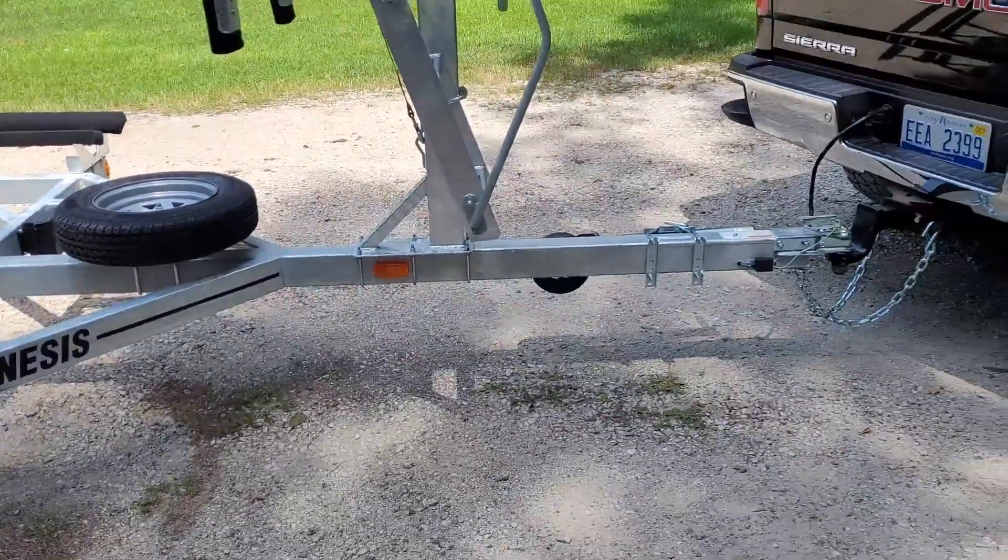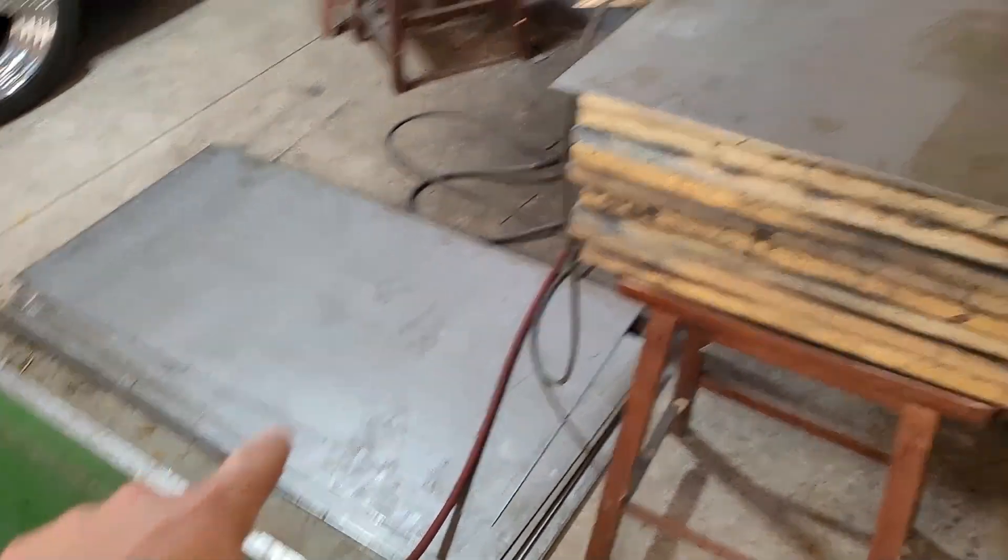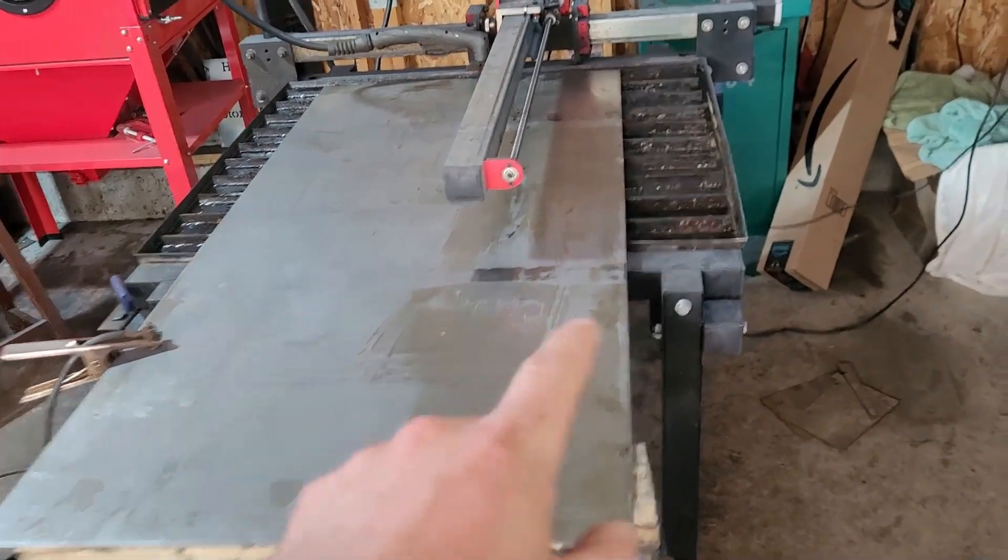The next thing we need to do is build some fuel tanks. We're going to do two side-saddle tanks that we can mount midship on the pontoon and figure out where exactly to place those for weight balancing. We're going to do two 100-gallon tanks with baffles designed up. I'm going to cut them out of these sheets of steel — got a pile of sheet steel laid up on the plasma table.